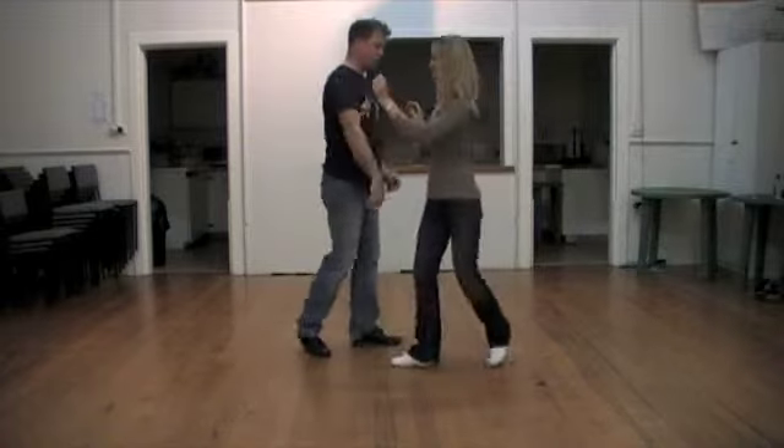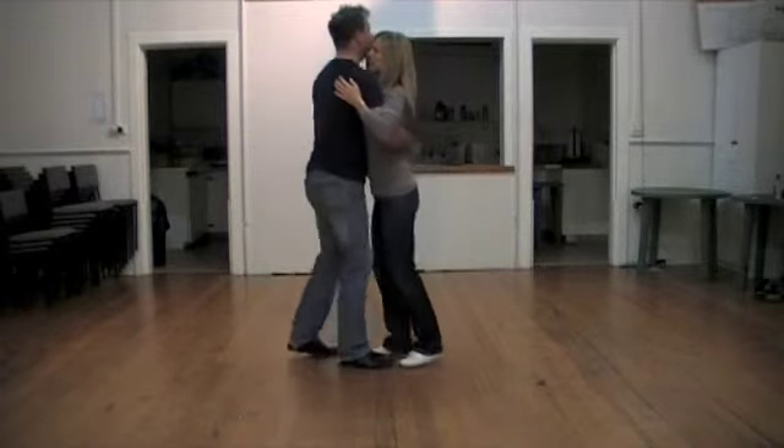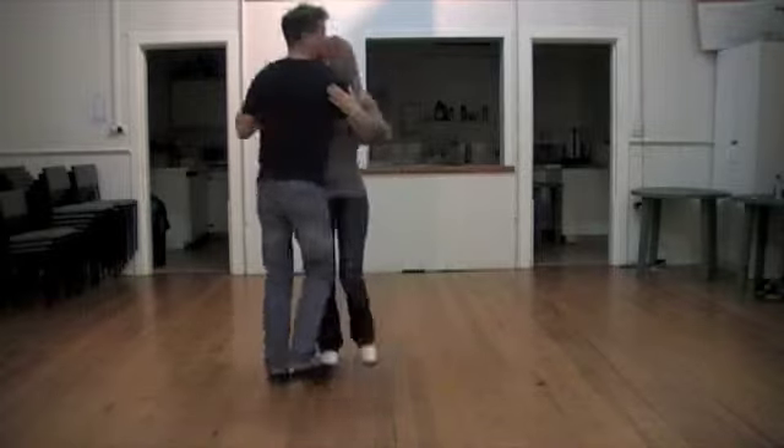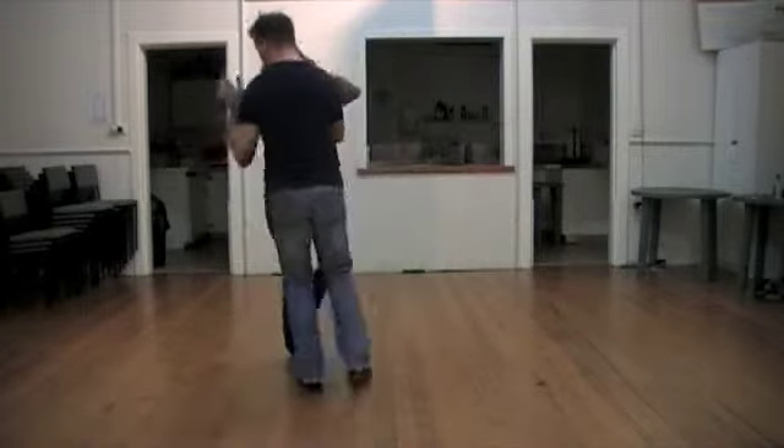We'll just do that movement again from a different angle for you. So we have pure ignition into the pop turn.